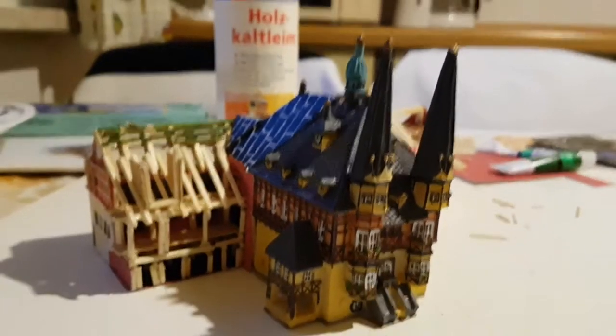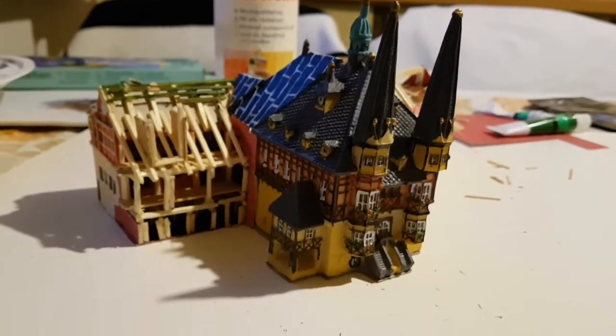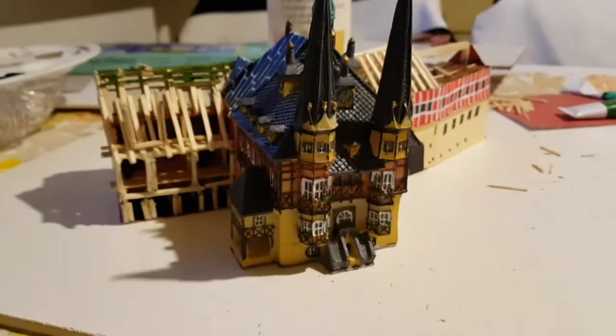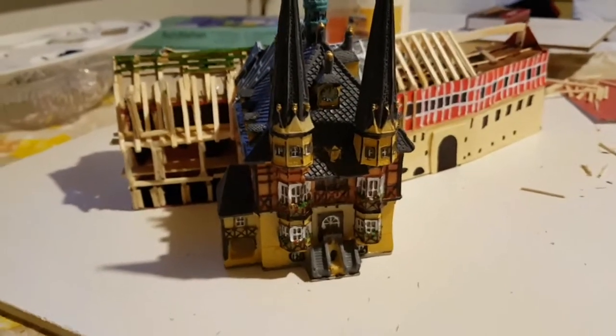Den Keller habe ich auch angedeutet. Das ist das gekaufte Rathaus, was ja auch schon fertig war. Gott sei Dank, das wäre ich irre geworden – bei so vielen kleinen Details.